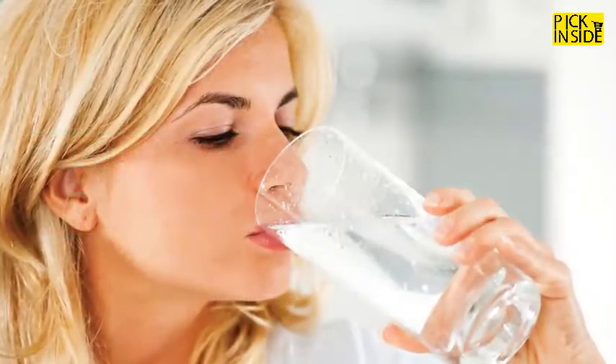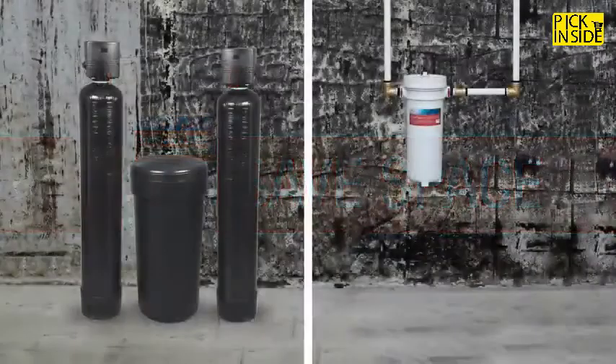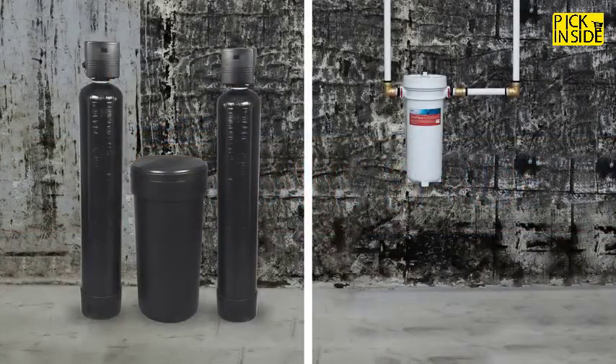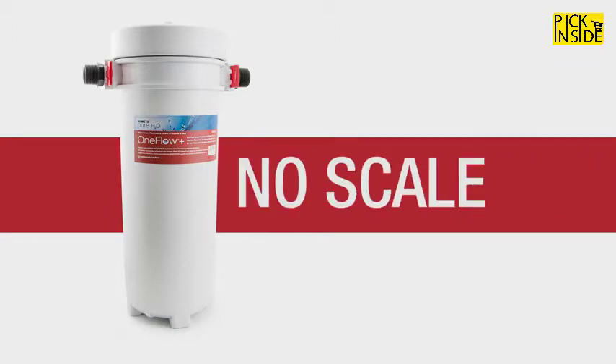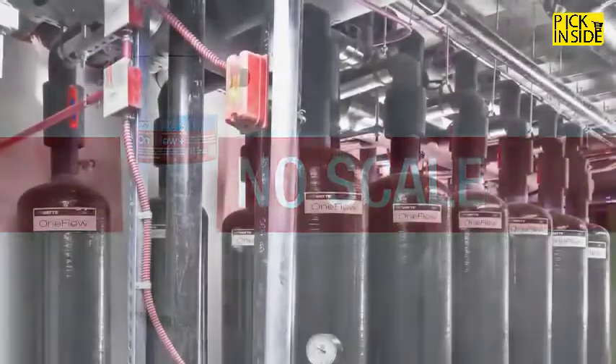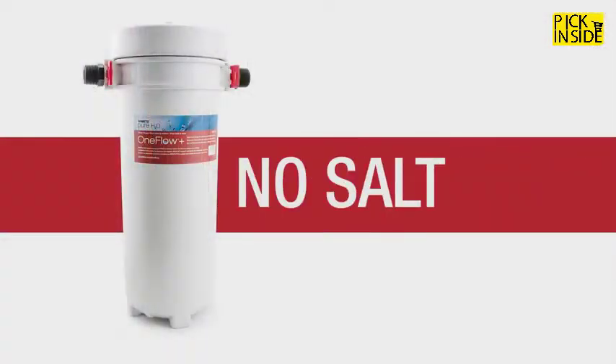Why One Flow Plus? Save space — the combination unit takes up a fraction of the space of a traditional water softener and whole house filter. No electricity — the One Flow Plus requires no electricity to operate, so no need to worry about running extension cords to electrical sockets. No scale — commercially trusted scale prevention ensures pipes and appliances remain free and clear of hard scale buildup.